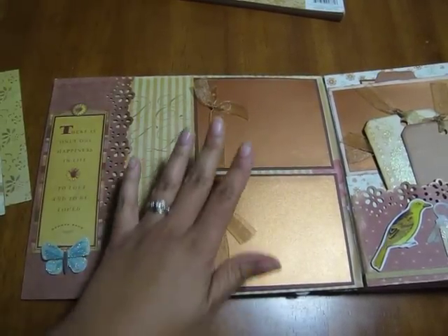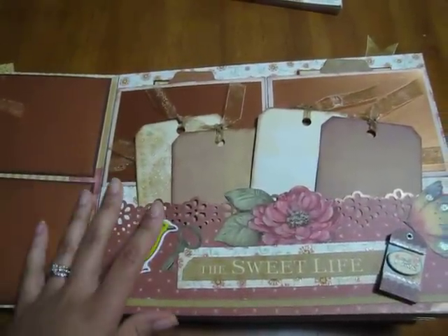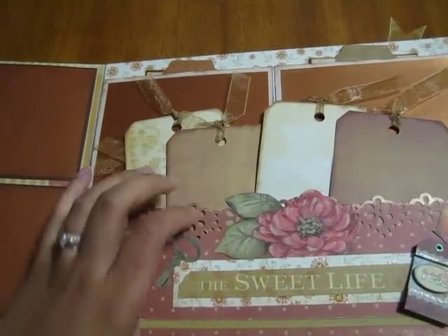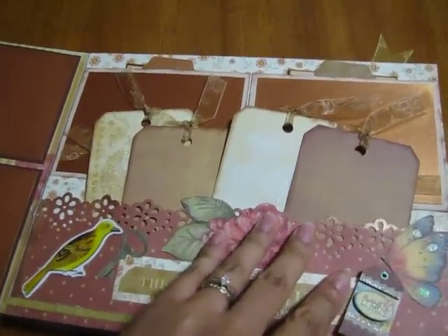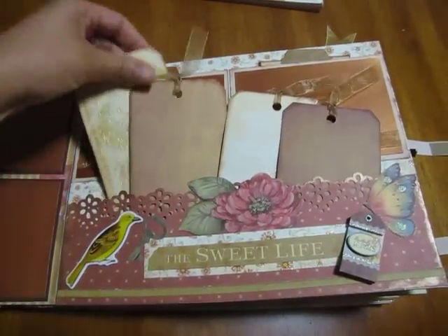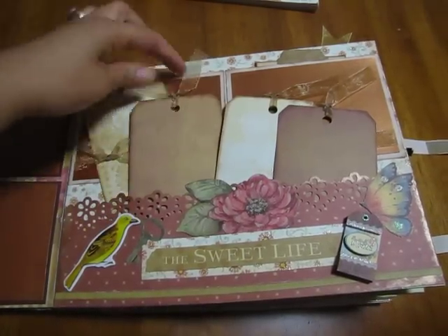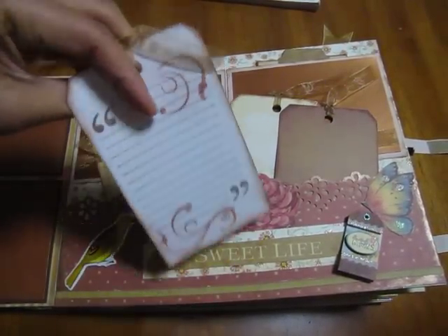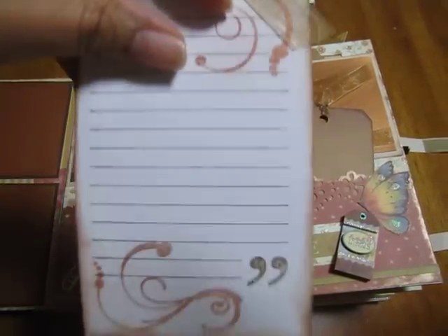Here are two spots for photos on this page. You'll see there is a border here, and then I used the Martha Stewart punch, and then more die cuts from Kay and Company. Here are tags for journaling and pictures. I did use some perfect pearls to give this embossing a shiny look.